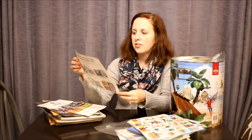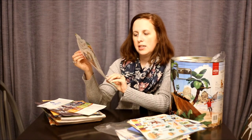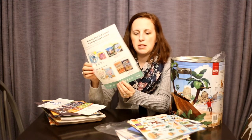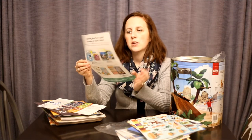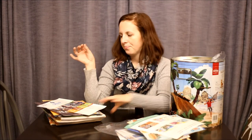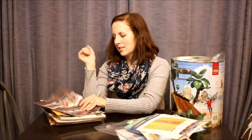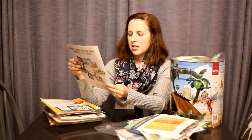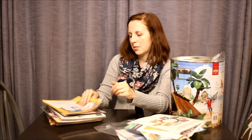Next we have Faith at Home resources — just more materials from Group that you can send home with families for them to purchase, or purchase for them. We also have a Group Mission Trips advertisement, and year-round seasonal event kits. We only use bible school, but I like that they're starting to come out with more options — that might be something we do in the future.